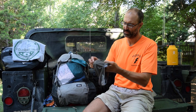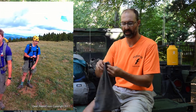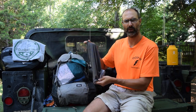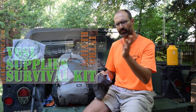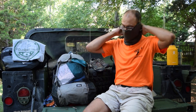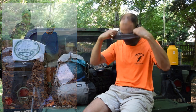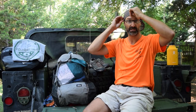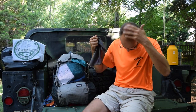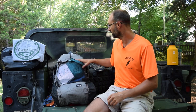This is a buff — you can get these at Philmont. They're neat because if your neck's cold in the morning, you can put it on and pull it up over your face. Most mornings when I got up, if it wasn't raining, I wore it like this just to keep my head and ears warm — I don't have a lot of insulation up here. Very versatile. Really enjoyed it. Glad I took it.